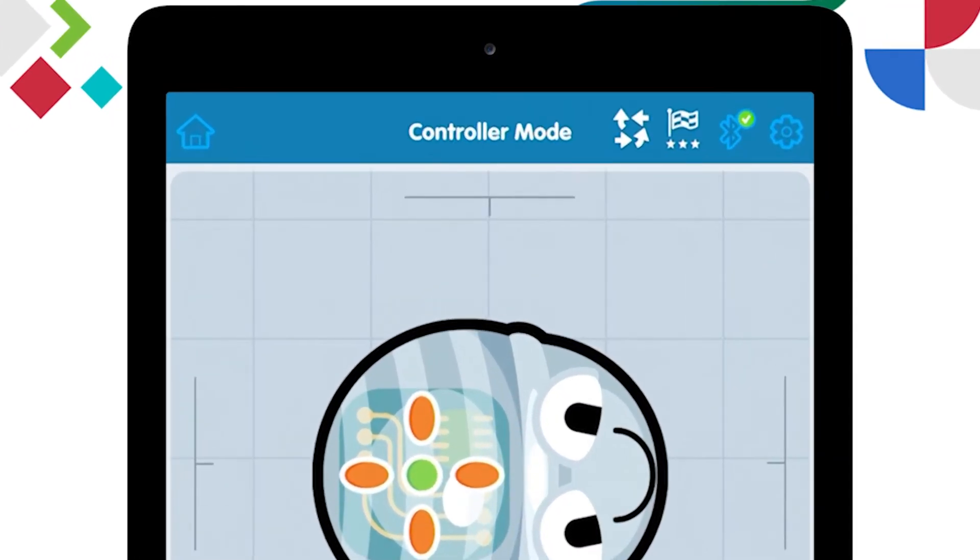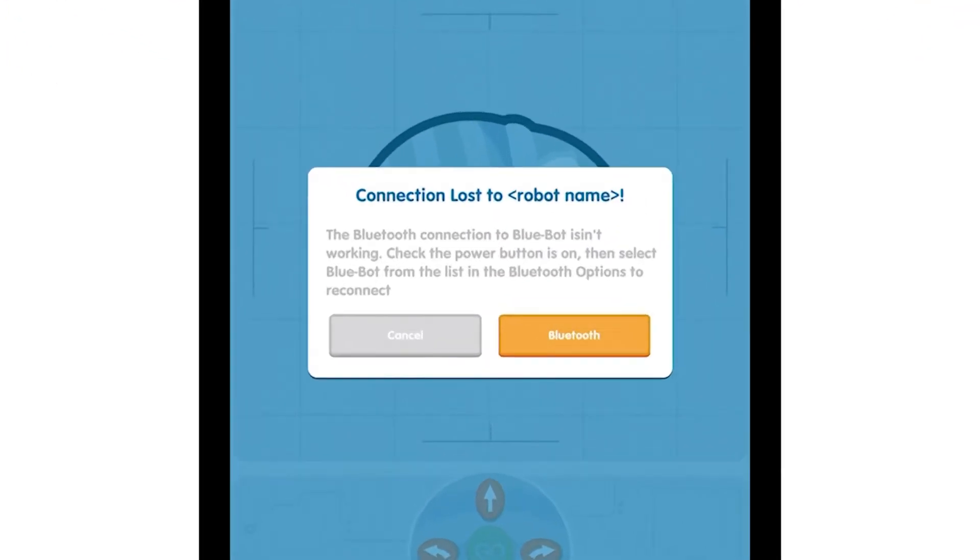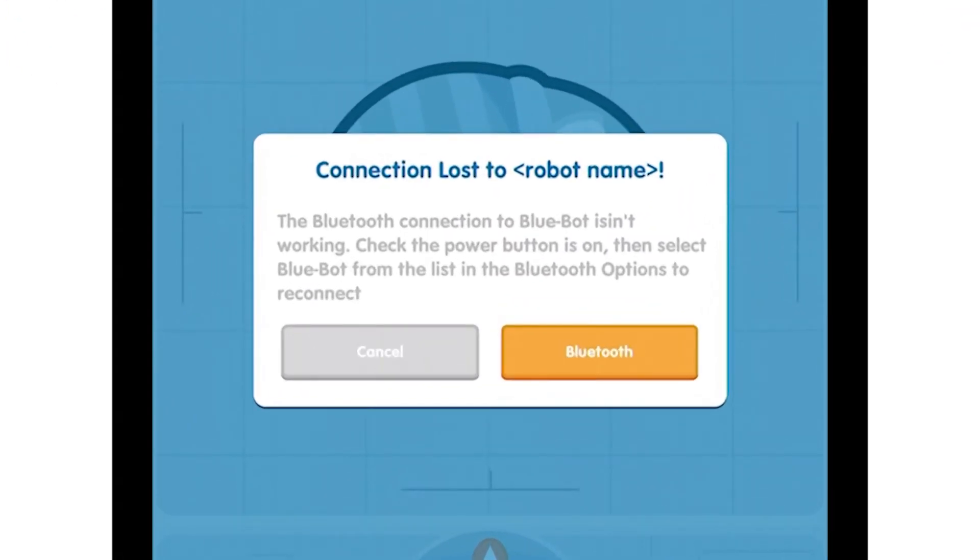Right at the top right hand side of the screen, you'll see there's a Bluetooth symbol with a green tick on it. That means we're connected to a robot. I'm going to click that button and it'll take us back to our connection screen. I'm going to click the red disconnect button and that's going to disconnect my Bluetooth connection to the robot. I'm then going to click the X at the top right hand side and that'll ask me, did I want to disconnect that robot?